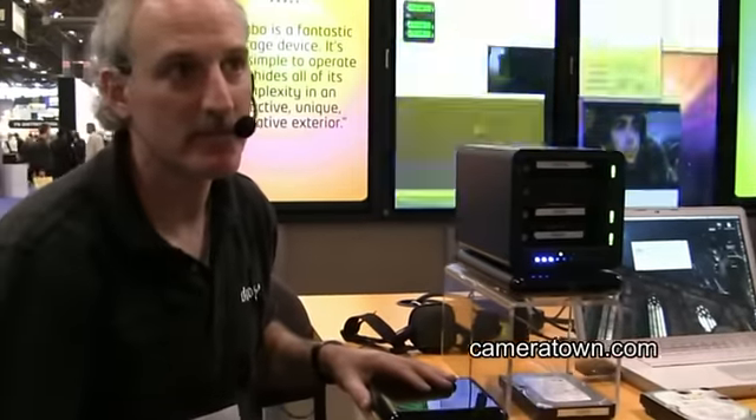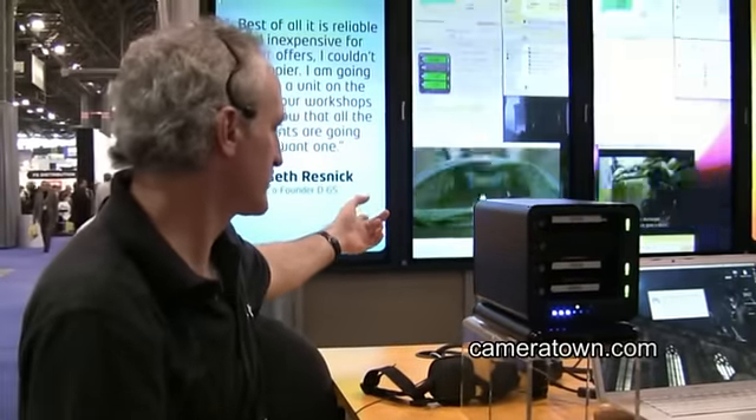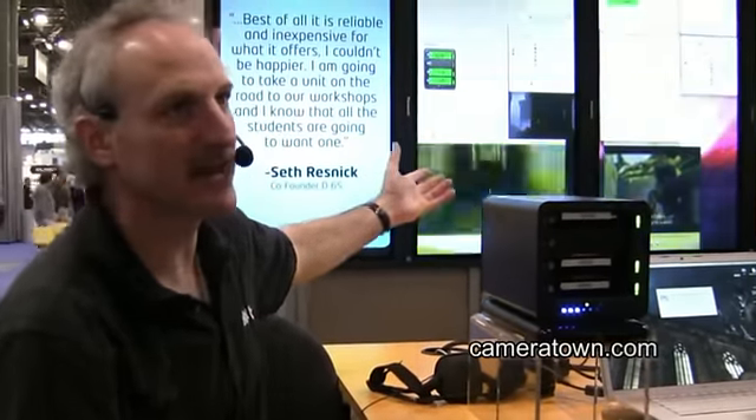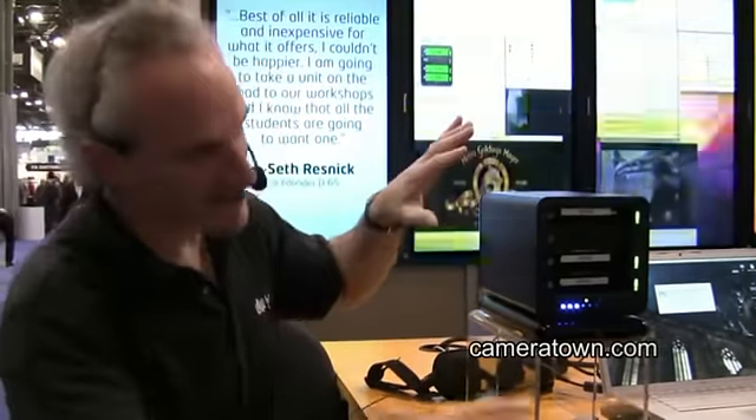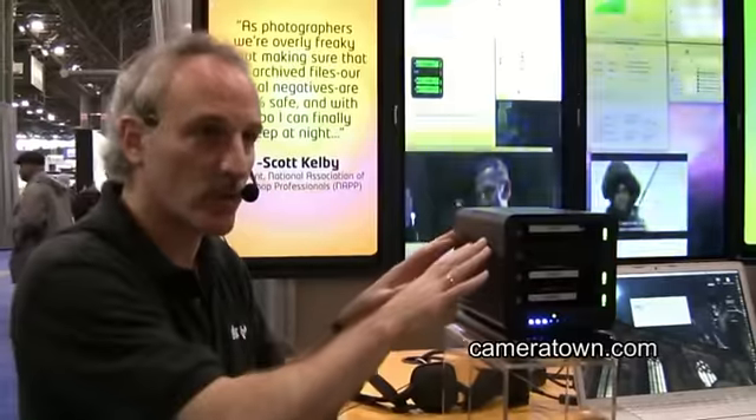How much data are you rebuilding? — This is like 720 megs — it's not much. We use a small file just for the demo. What's the maximum capacity for the drives you can put in there? — Right now the largest drive you can buy is a 1.5 terabyte. Seagate released that about a week ago. We've tested them — they work fine in here.